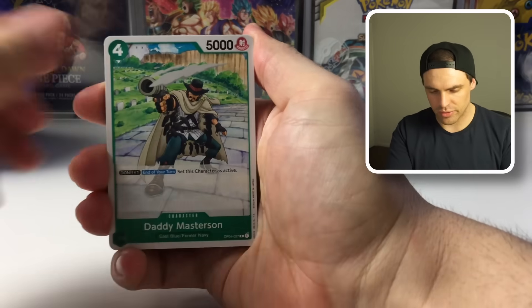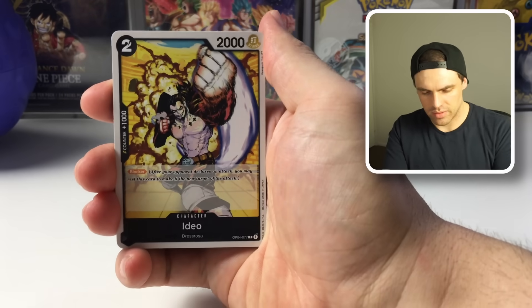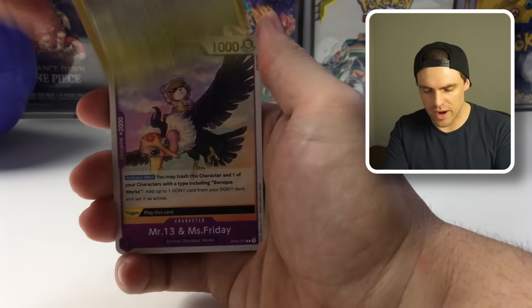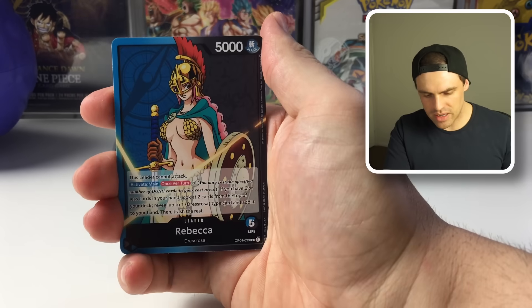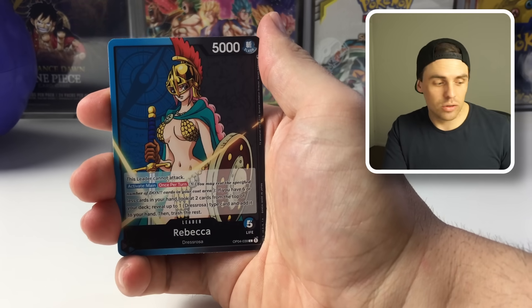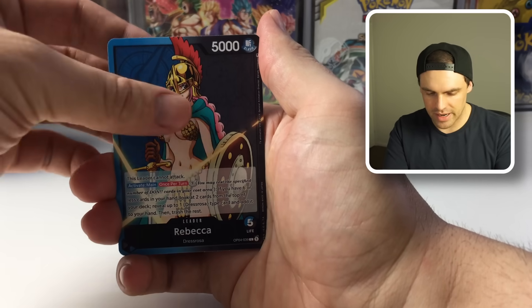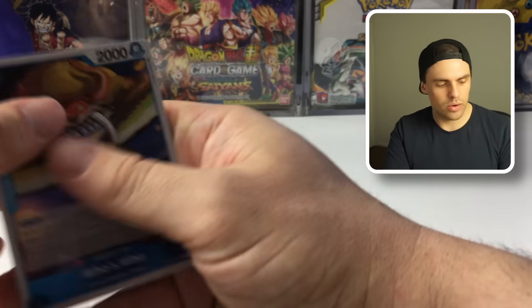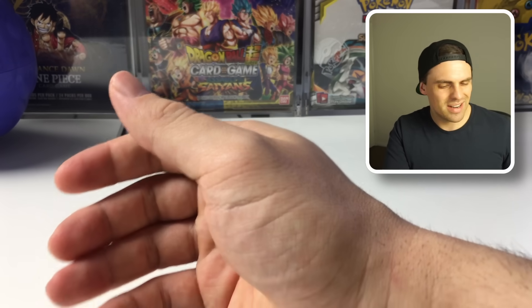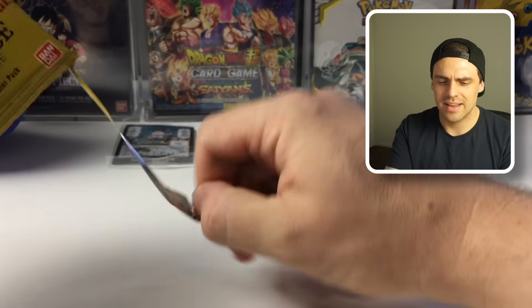Moving on to OP04. Alternate leaders can be great, and outside of that we're probably chasing supers. There's Rebecca, Luffy, Sobo — pretty good ones worth looking at. We got a Bart and then a Who's Who. Nothing too exciting out of those two packs.